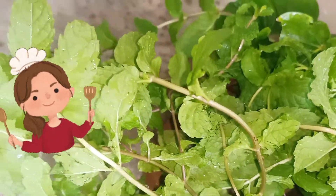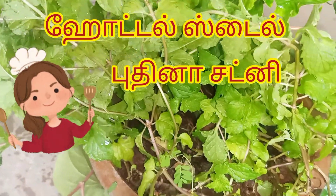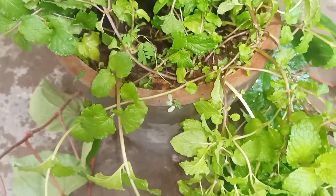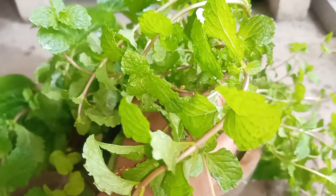Hi friends, welcome back to my channel, Rainbow Ritthoo Vlogs. Now let's see how we can cook the hotel still with chutney. This recipe is a very simple, easy, and tasty recipe.